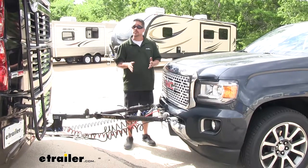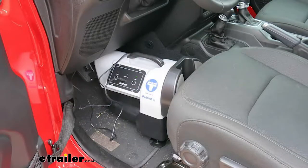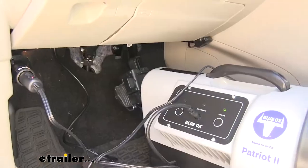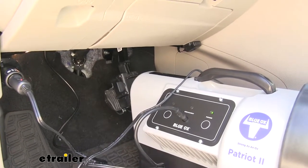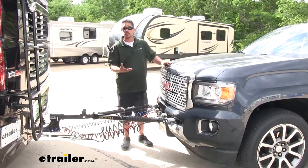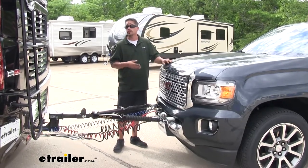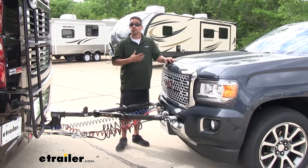As far as supplemental braking systems go, there are two basic types: permanently installed and portable. The portable type means we can take it in and out of our Canyon. The benefit is that we can easily set it up if we have several different vehicles we tow or if we trade our vehicle in often. But the downside is that we have to set it up each time we want to tow, and once we arrive we have to take the system out and move it out of the way so we can drive. Personally, I want to be able to hook up my truck and hit the road, so I'd want a more permanent solution.